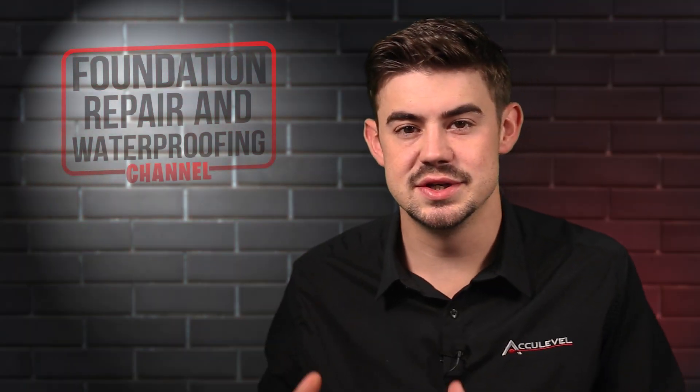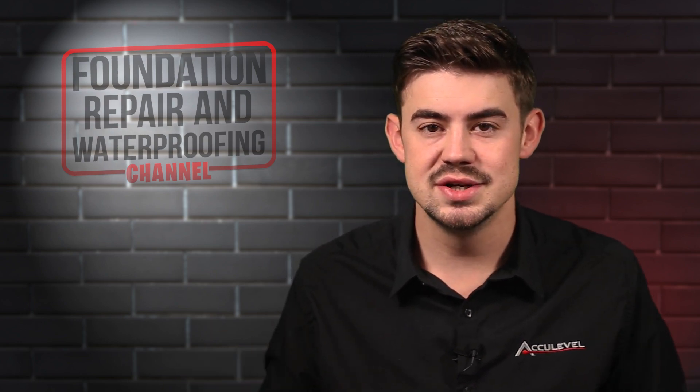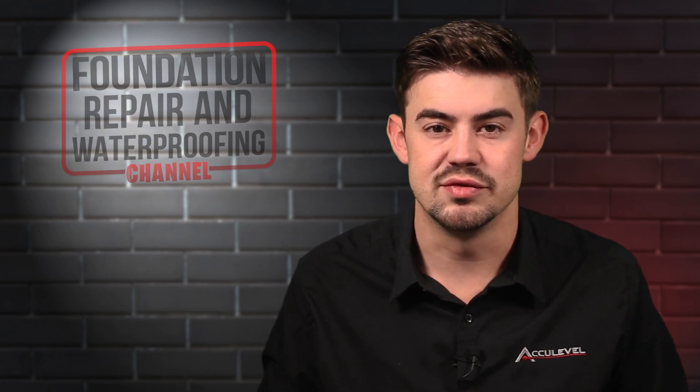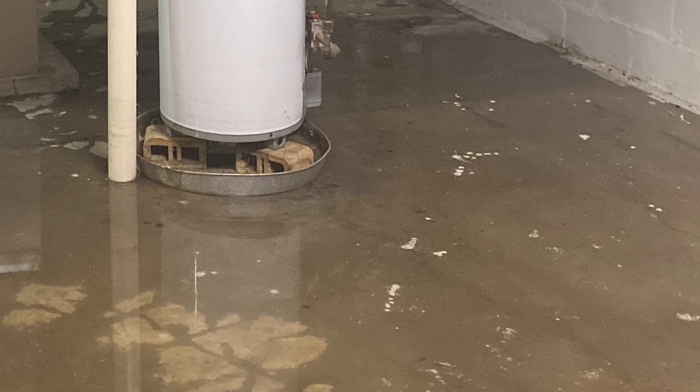Once this line freezes, it will prevent your sump pump from ejecting any water getting into that pit — either through your drainage system or through the pit itself — therefore backing up and having nowhere else to go but your basement floor.